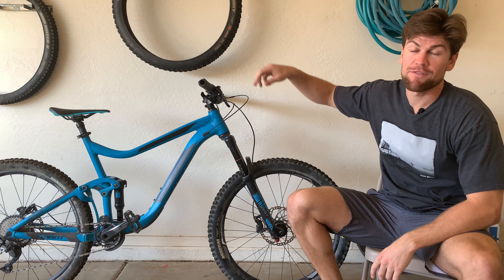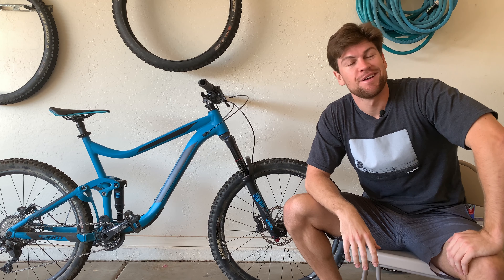What is up everybody, Granth mountain bike noob here. Today I'm going to show you how to put hydraulic fluid or mineral oil in your brakes to top them off and make sure they're working nice and properly.